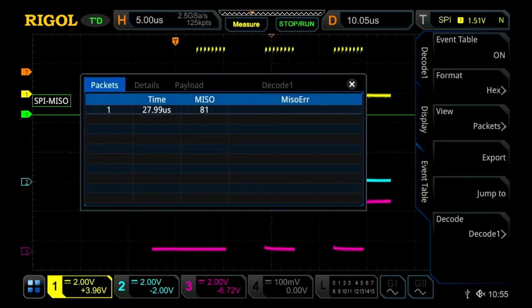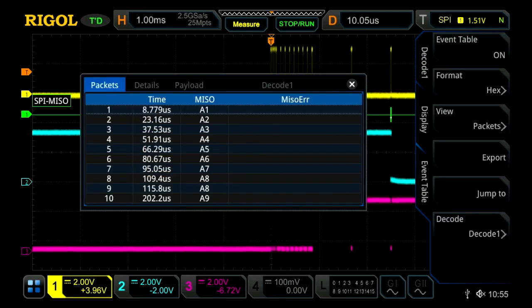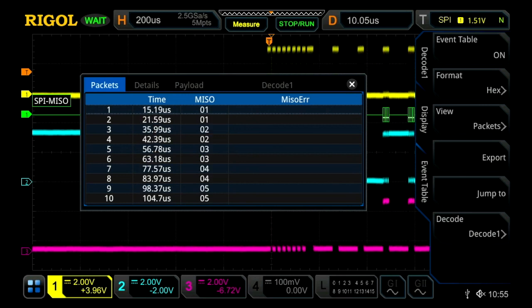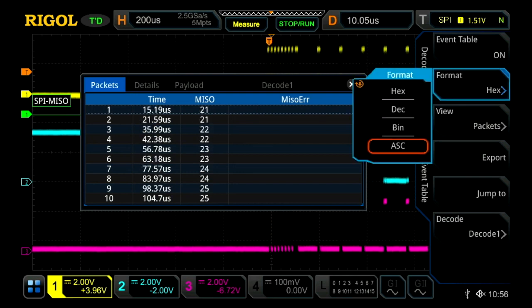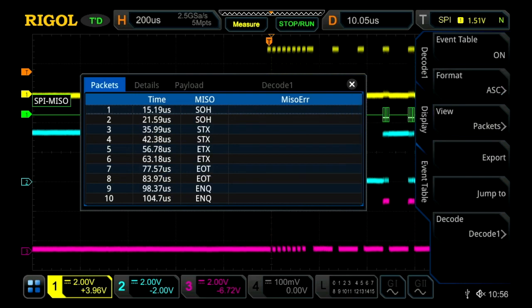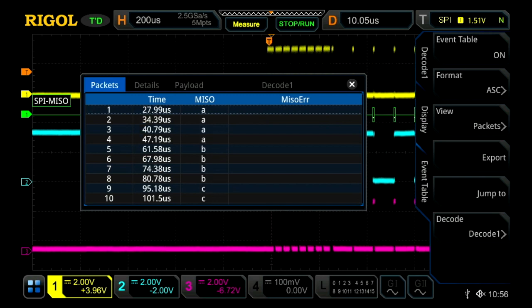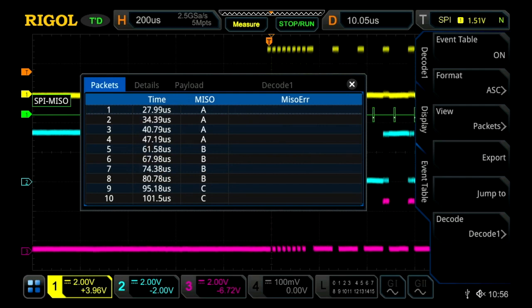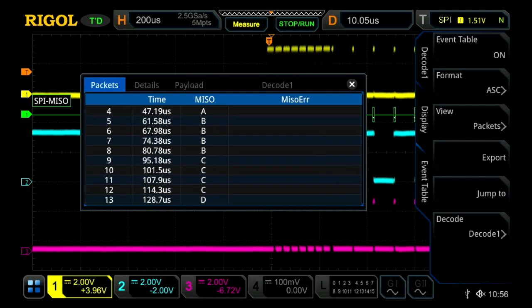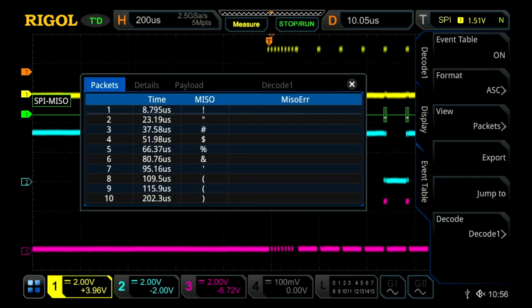And then if I were to scale out and start getting a little bit more decoded data, I can then also change the format on our event table — let's go with ASCII. What we can see here on our event table is the actual packets going through, and this time value is correlated to time off of our first trigger point. We can go down and scroll through to see the data change.